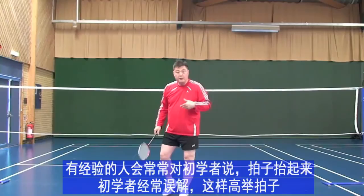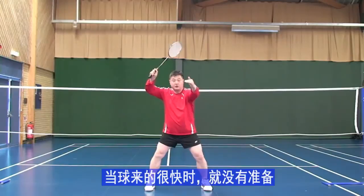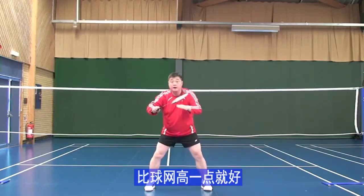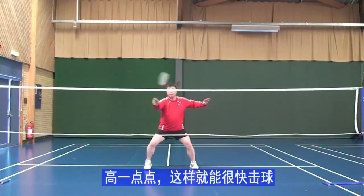When a beginner comes, the experienced club player normally tells them to put their racket up. But beginner players put their racket too high and when the shuttle comes faster they are not ready. It should be just a little bit higher than the net — not here, not there — little bit higher so you are ready.